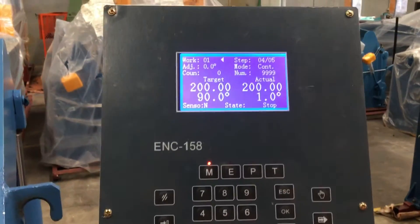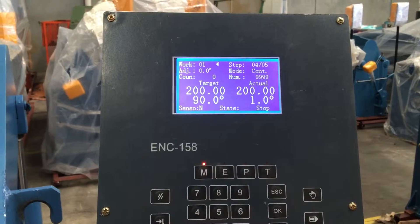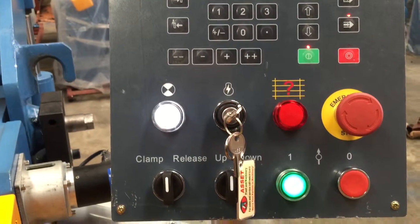Now our NC controller here, as you can see, it's the same controller as on our NC1 and also NC2 controllers.